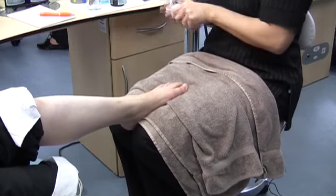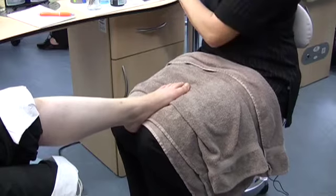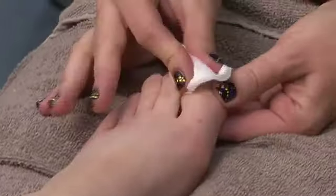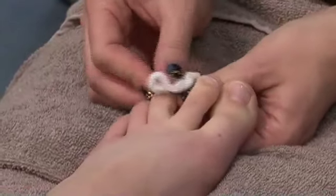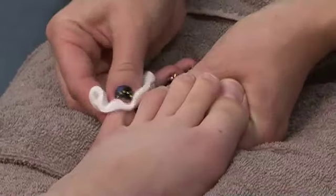Make sure you thoroughly squeak them, because if there is any cream left on, it's going to make your polish look quite mottled — it won't set very nicely. So just clean around the toes and do the same to the other foot so you know you've done both.